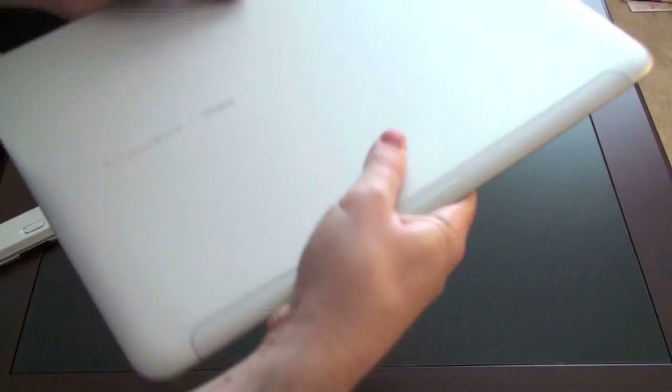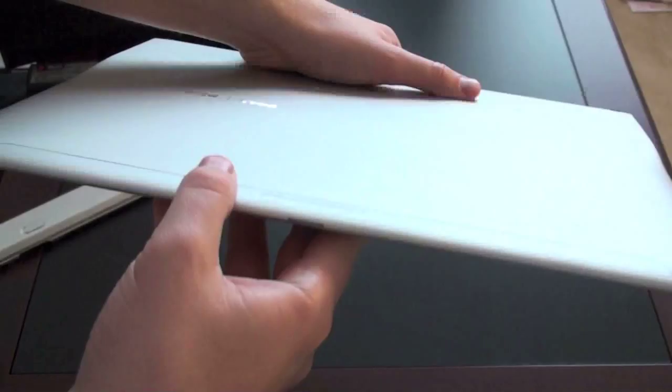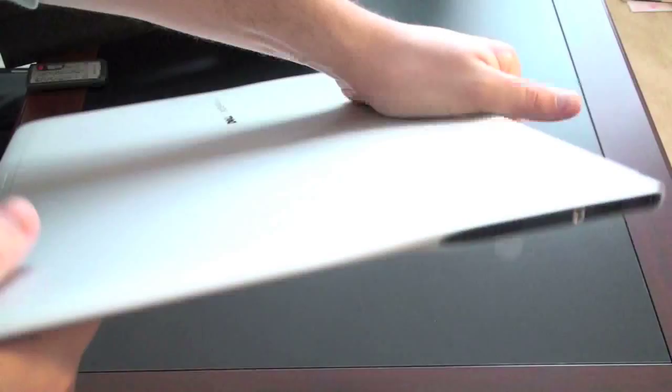That slides on in nice and easy. Let's do a quick tour of the device. On the left-hand side you've got your DisplayPort with one of the two USBs, and what looks like a bit of a fan vent. Nothing in the front except for that capacitive latch I'll show you in just a moment. On the right side you've got another fan, and there's your audio in and out — so that's for microphone ports as well — plus a USB port and power.